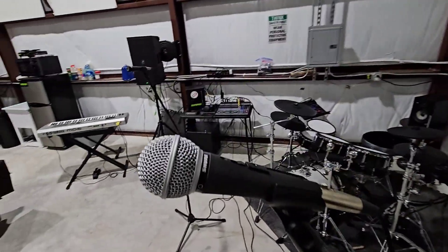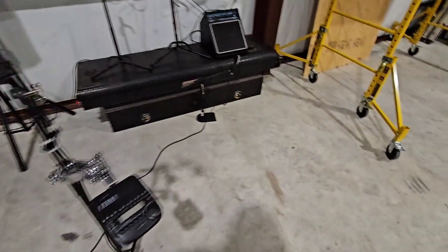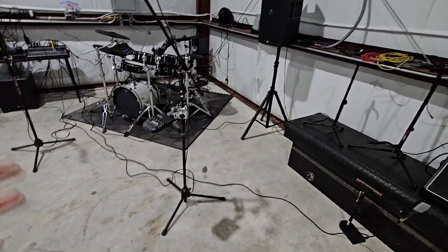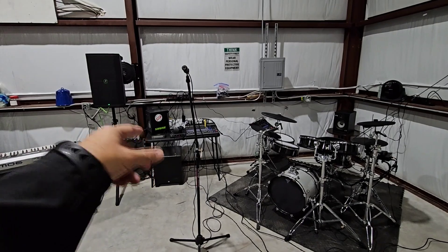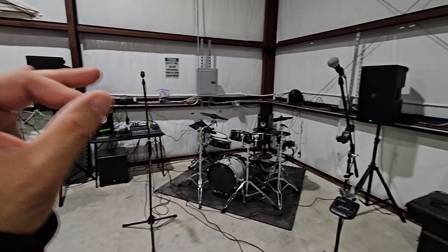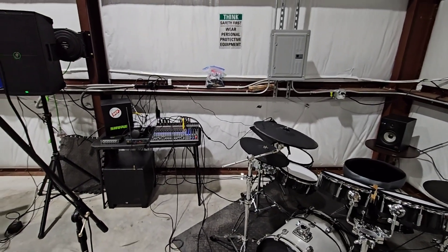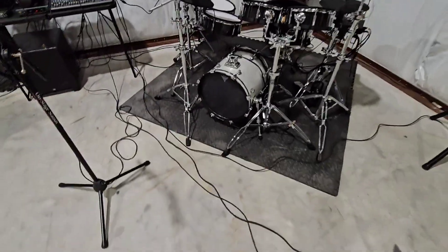I use Shure microphones — I believe this is an SM48S over here, and this is the famed SM57. Over here is the Sennheiser E609, which is more of an instrument mic you'd put in front of an amplifier. We also have two wireless mics, so we can run five mics total right now. I also love that with electric drums, you're only taking up one or two channels on your mixer board running in stereo, versus seven or eight channels for an acoustic kit. My other drums take up eight channels on the 12-channel board, and this is a 20-channel board, so there's plenty of flexibility.